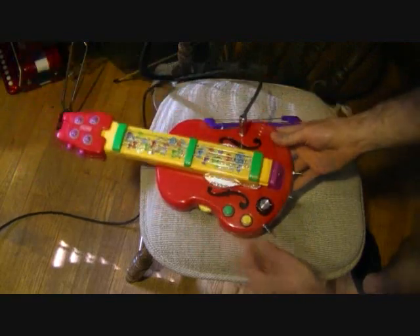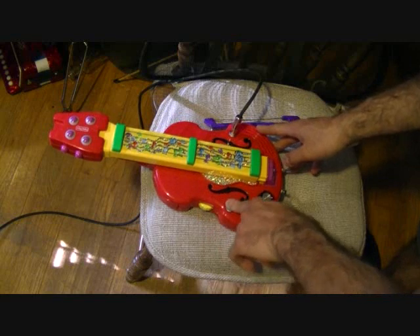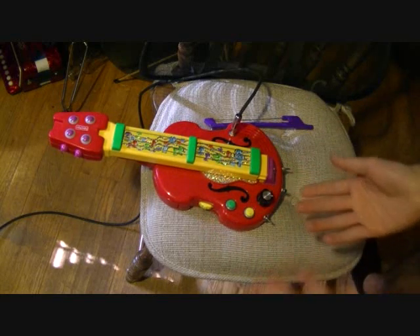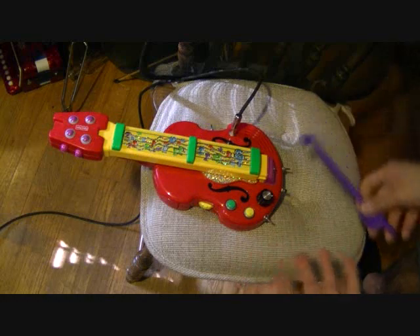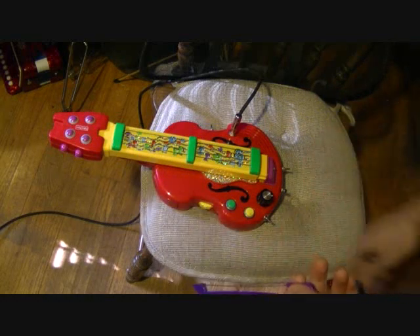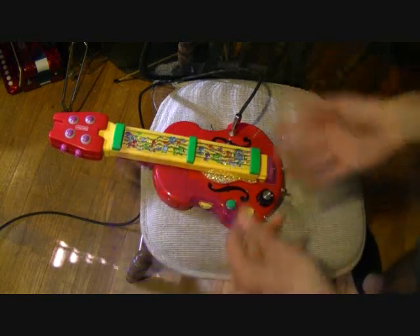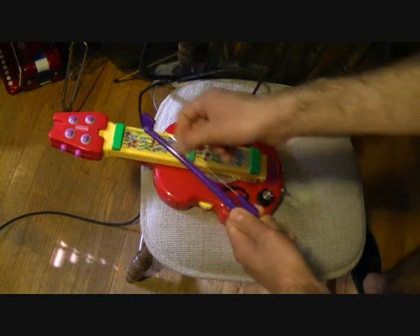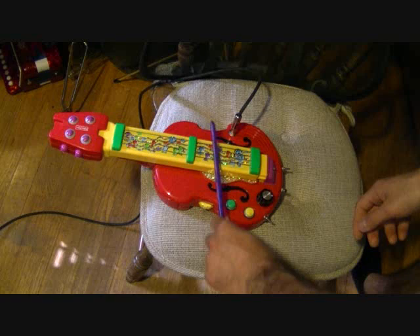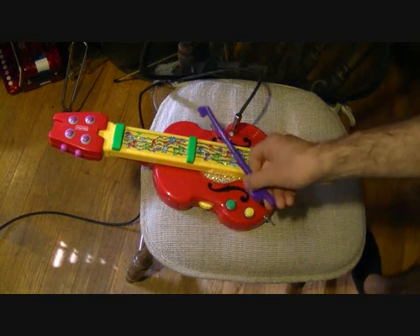Let's test it out. Turn it on. Since we're in violin mode it plays these little ditties. Now it has these four strings which are really just metal contacts, and it comes with a bow which is just a piece of metal wire. So as you touch the strings it will play the notes in whichever song you have selected.